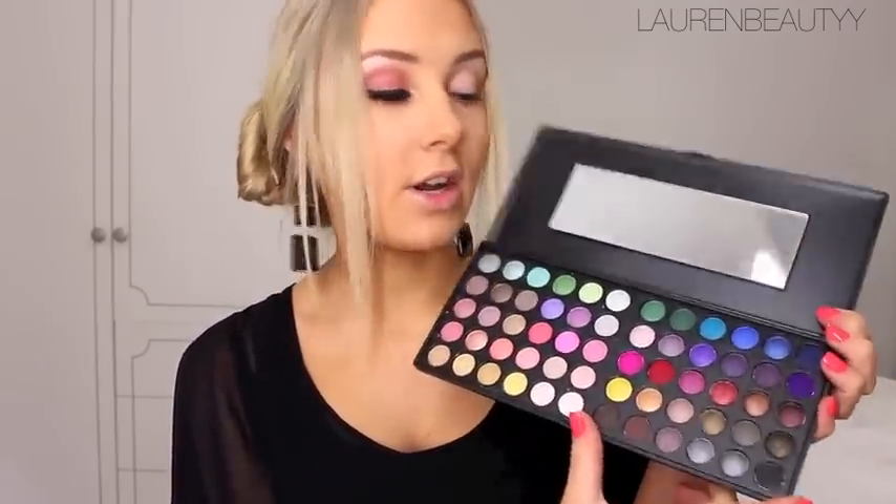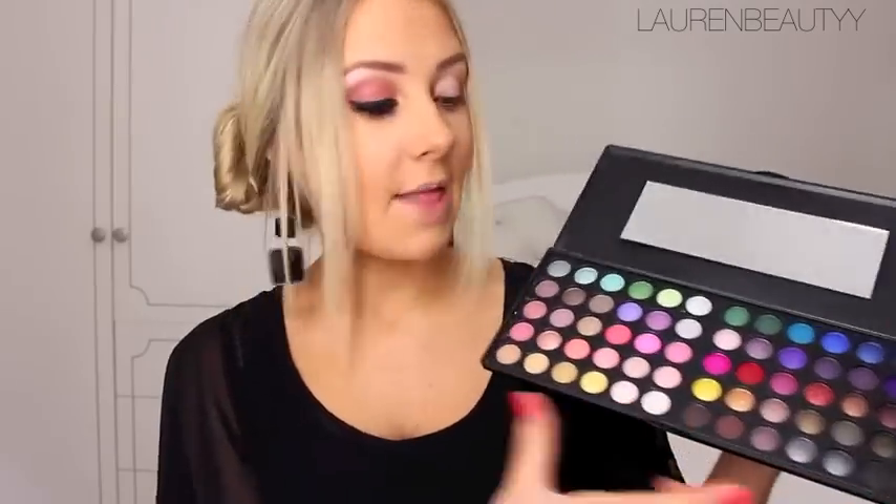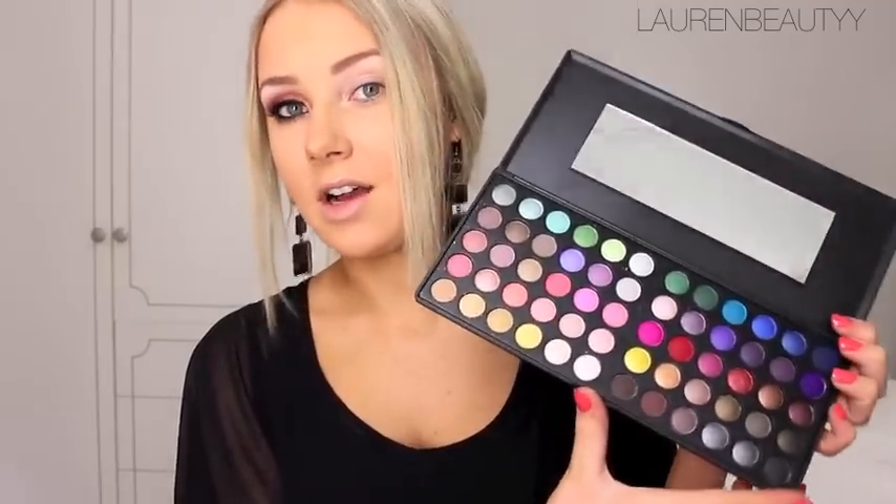It has around 30 colors — for autumn or fall it has reds, blues, and greens, and on this side it has colors more suitable for spring and summer, for those of us in Australia. It also has really dark colors and really light colors, so it's perfect for day and night. It's quite a good multi-use palette for those who want a lot of different colors without buying individual ones.